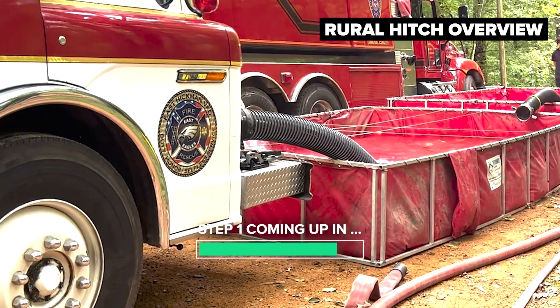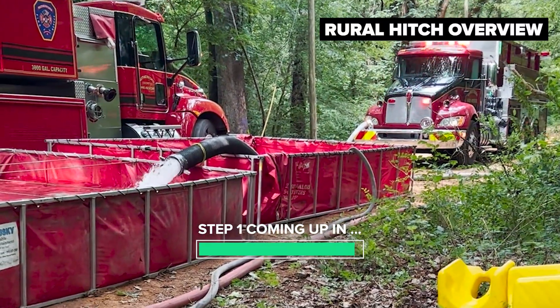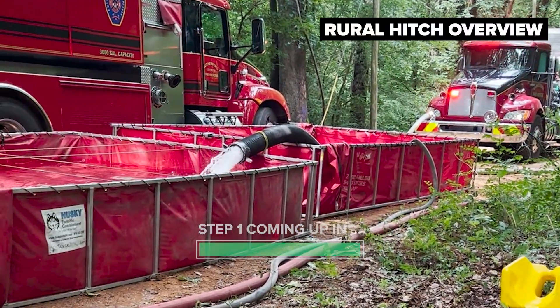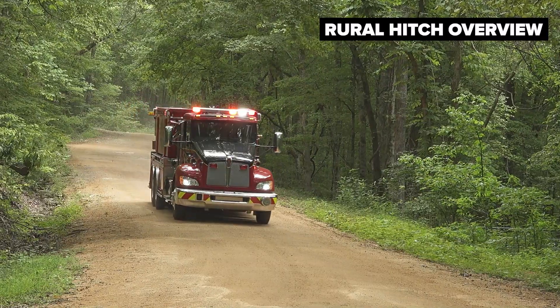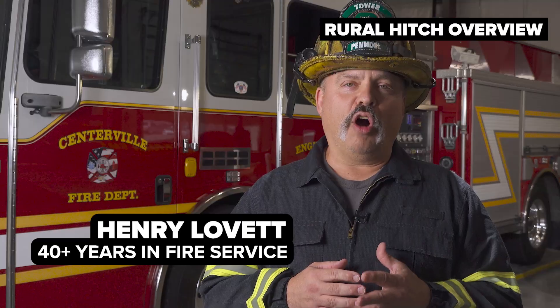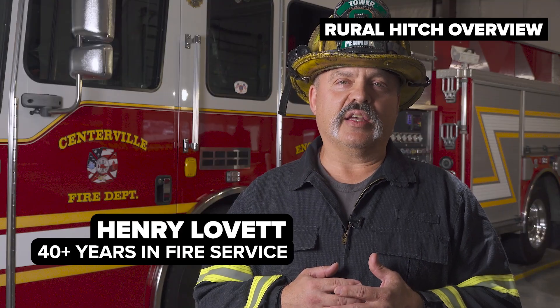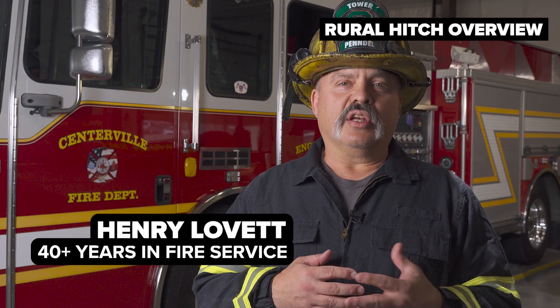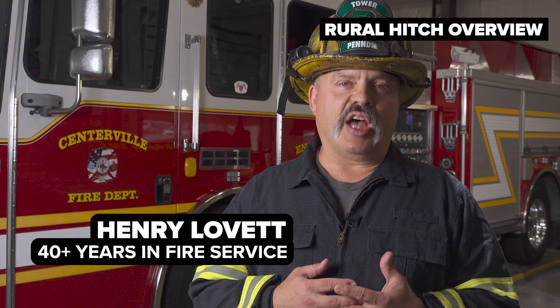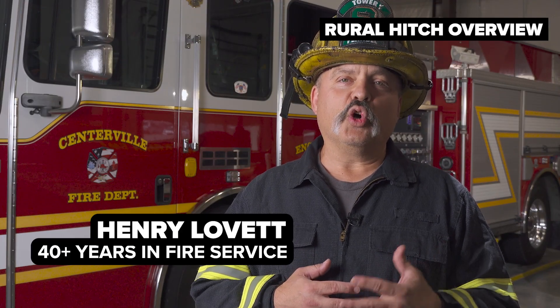A very seamless transition from a tanker nurse operation to a full-blown dump site operation. When the tanker vehicle arrives at the fire scene, firefighters must have a quick and efficient way to offload that water to the fire engine that is actually doing fire attack. This process traditionally was known as a nurse operation. Today we're going to focus on something a little more advanced called the rural hitch.